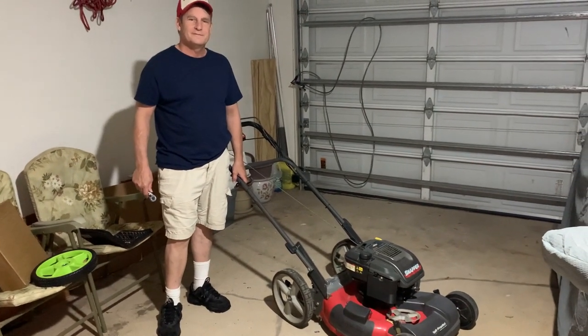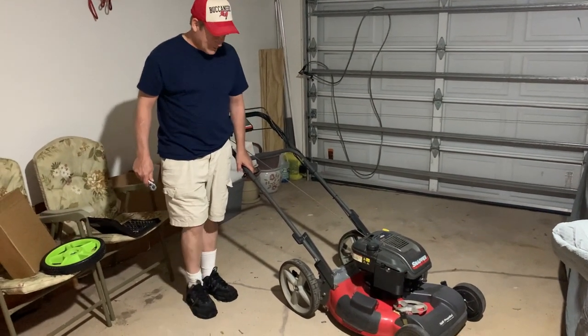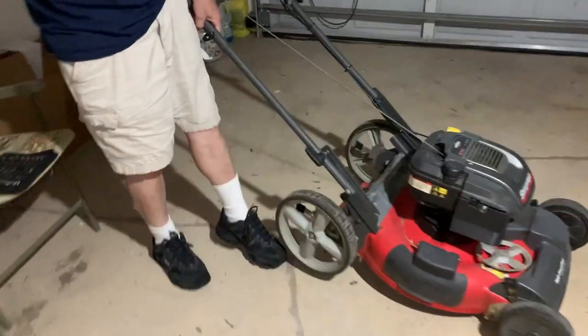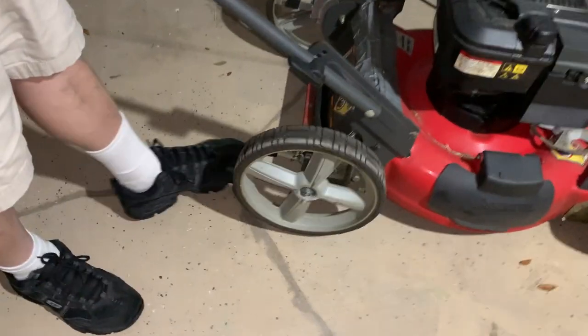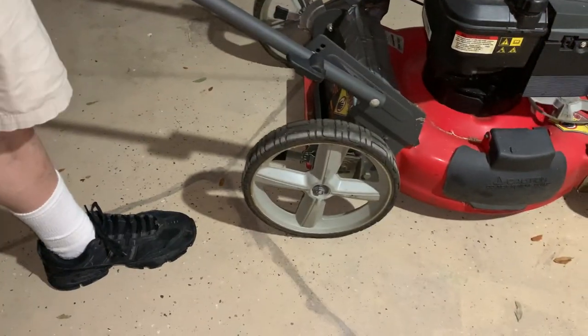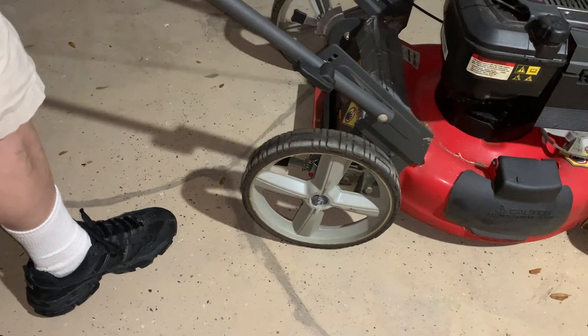I caught you doing something, John. What are you doing? All right. We have a broken wheel — the back wheel of this lawnmower. It's a Snapper, right? Yeah, it's a Snapper. It's busted. Do you want to tell everybody how you broke it, or we'll skip that story?